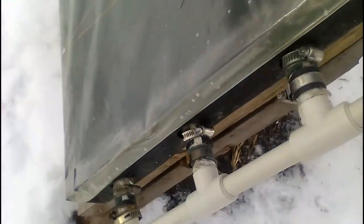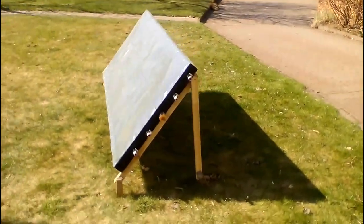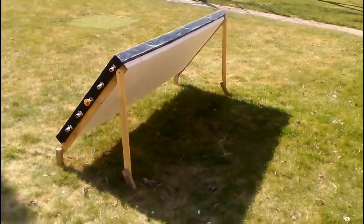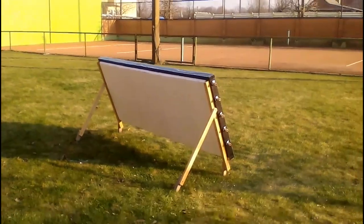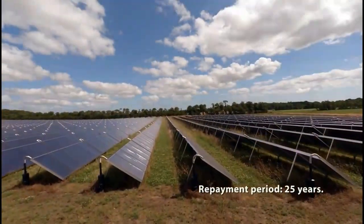Now I am showing one of the options for fixing the edges of the film, but the interval between the staples should be several times smaller. We must pay attention to these wooden stakes and wooden battens — this technical solution is the cheapest option for fixing our collector on the ground. Of course, this is just one section, and we must have many such sections which form a long row, similar to the rows of this solar station.